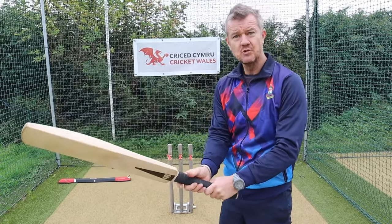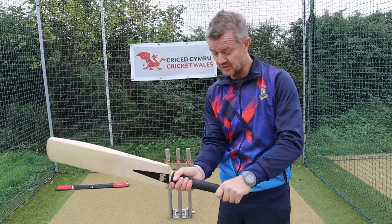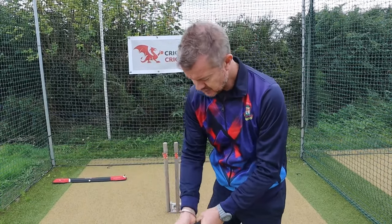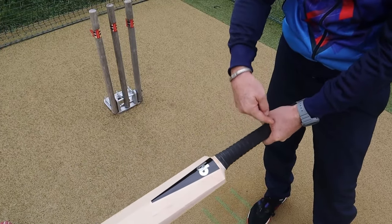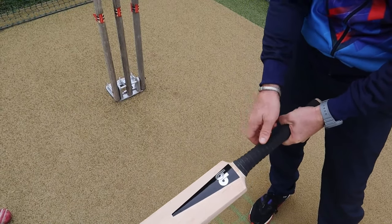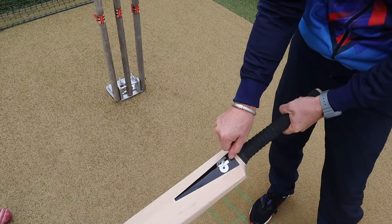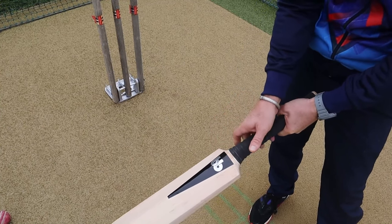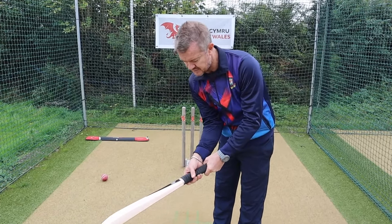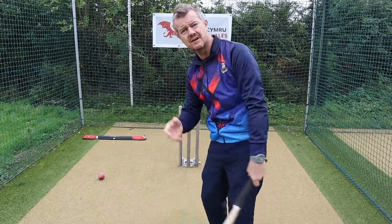Generally what you're looking for is the two hands to work together. There are fine players around the world who do have a gap and are very successful, but generally you're looking for two hands to work together and you're looking at two Vs. The V of the top hand — where you see a little V between the first finger and the thumb — would run down the centre of the back of the bat, and then the bottom hand V would be slightly more down the splice. What we're trying to avoid is where the V becomes an O. Once the bottom hand starts to get further around the bat, you get a stronger bottom hand and the bottom hand often then starts to take over the shot.